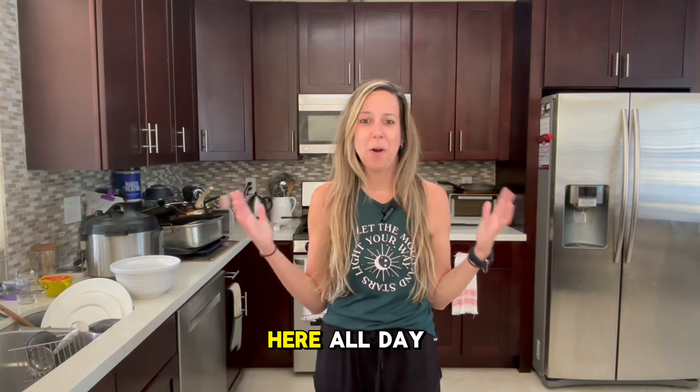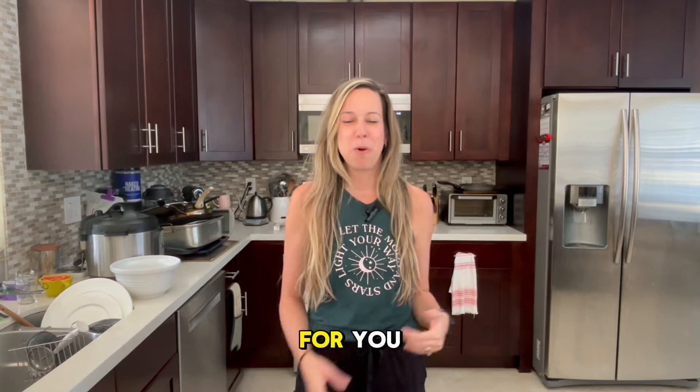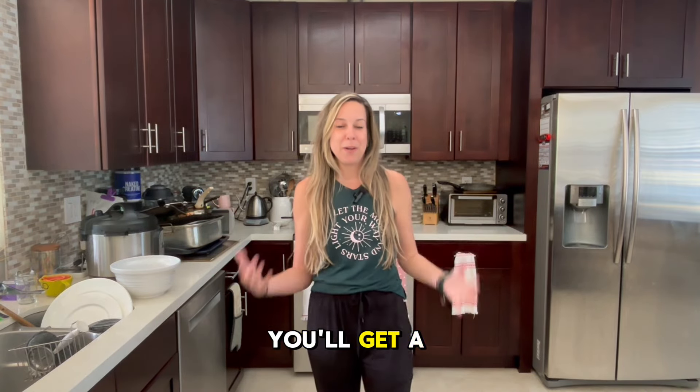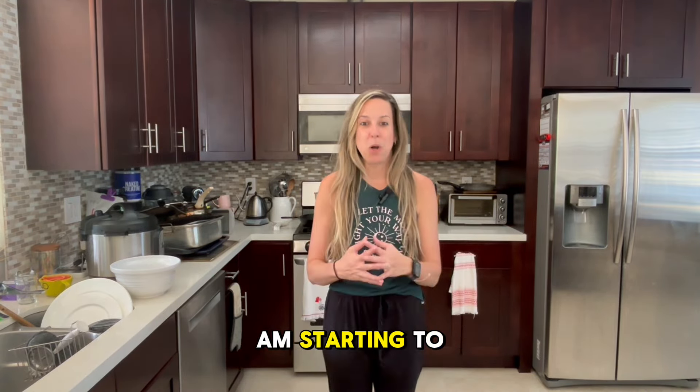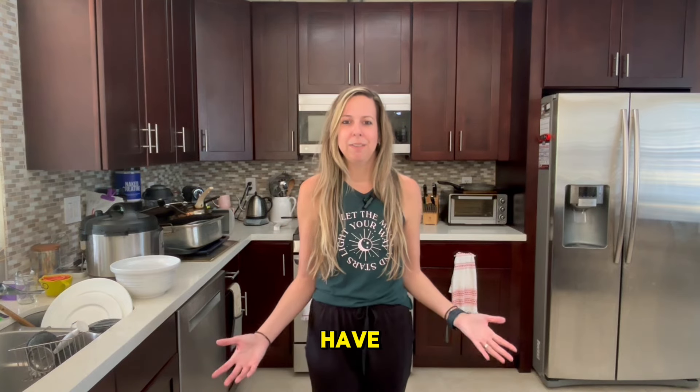Hello, I am Kristen and welcome to my carnivore diet journey. Please make sure to subscribe and like my page. Welcome to my kitchen — I am coming to you today from my kitchen because I've been in here all day making breakfast and creating some videos for you. Stay tuned; if you are subscribed you'll get a notification when I start making some yummy recipes.